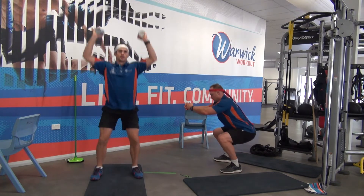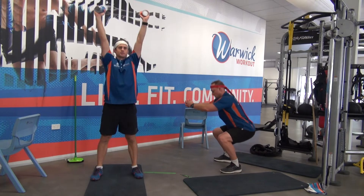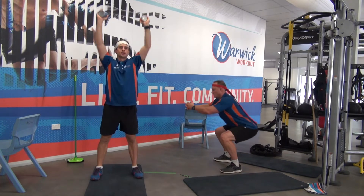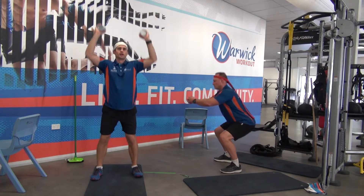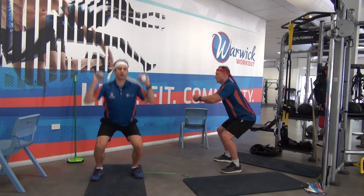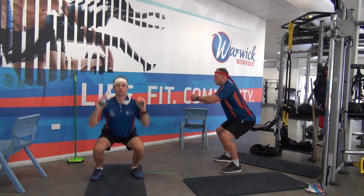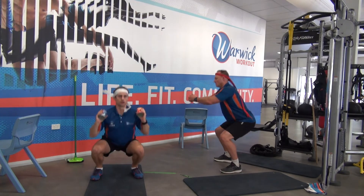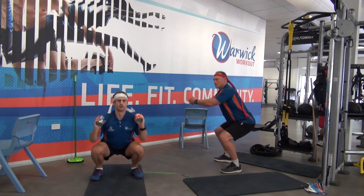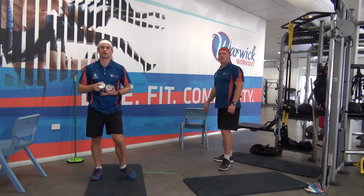Coming to halfway. Think about starting the movement by hinging at your hips — don't let the movement start from the knee, start from your hips. Sit back. Let your weight go through your heels. Drive up, push through the floor. 5 seconds to go. 2, 1, and time.